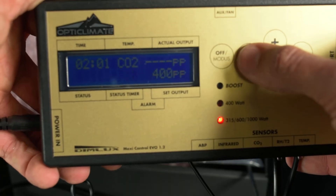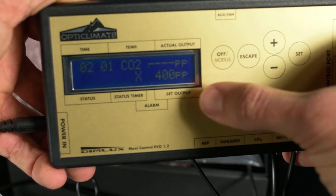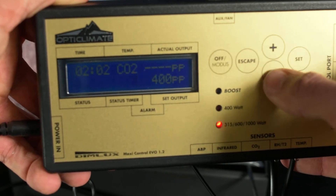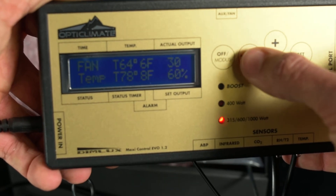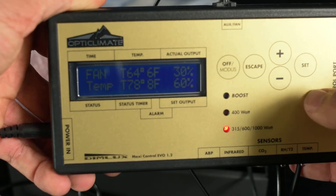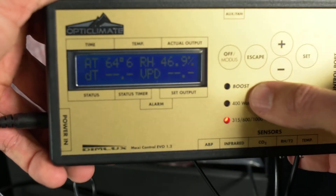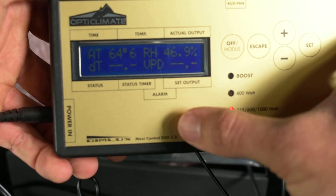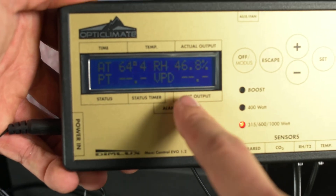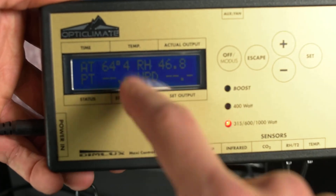If you hit the escape button, this first field has everything to do with your CO2. If you want to calibrate your CO2 or change how many parts per million you have in your room, you just hit up and down. Hit escape again and we go into fan and temperature — this is how you control the parameters for your fan and temperature. Keep going and this field is really important: your ambient temperature reading, relative humidity, delta temperature, plant temperature, and your VPD. We'll dive into those in a later video.